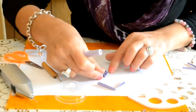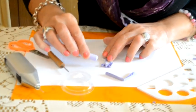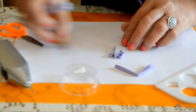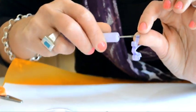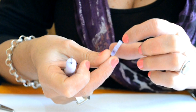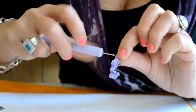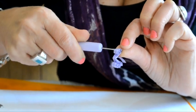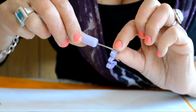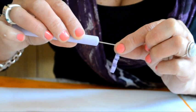Así tiene que quedar: cada uno de los rulitos se va enroscando, formándose en distintas alturas. Recuerden que el papel suele tender a desenroscarse, por eso cuando enrulamos lo podemos hacer con un poquito de fuerza, de manera que cuando se desenrolle, no se desenrolle tanto.